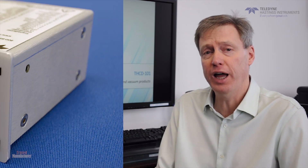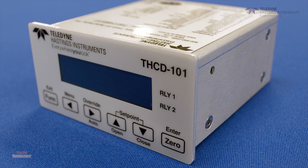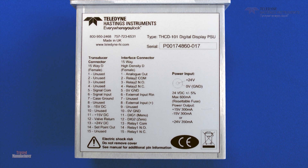Not only does it supply the voltage to power up those types of devices, but it also reads back the analog signal and displays the reading. With flow controllers, it will send the flow control signal to tell the flow controller what set point to go to.